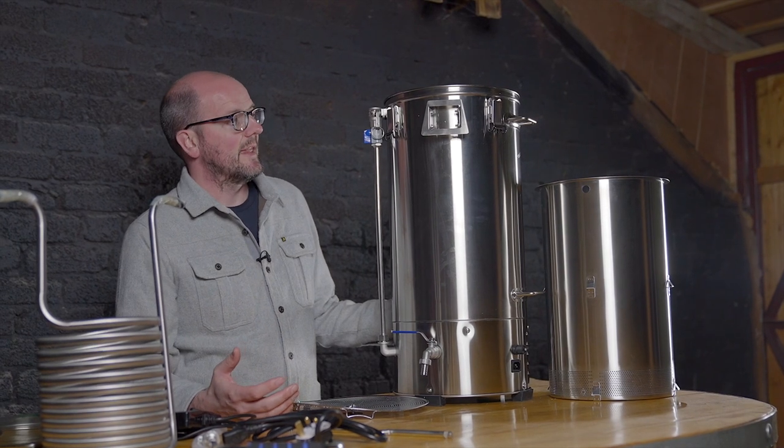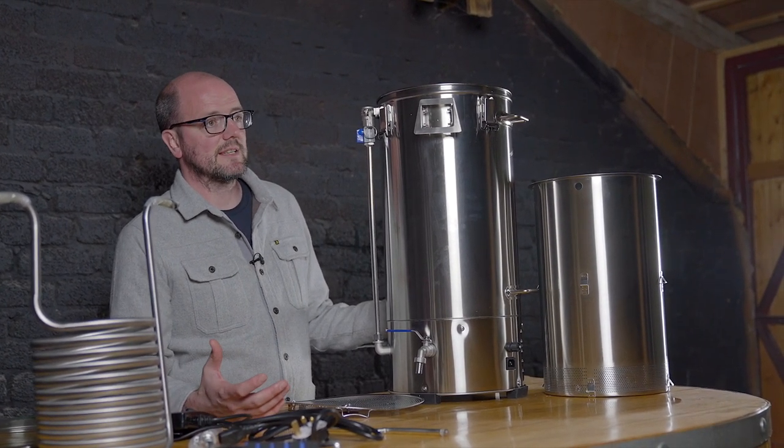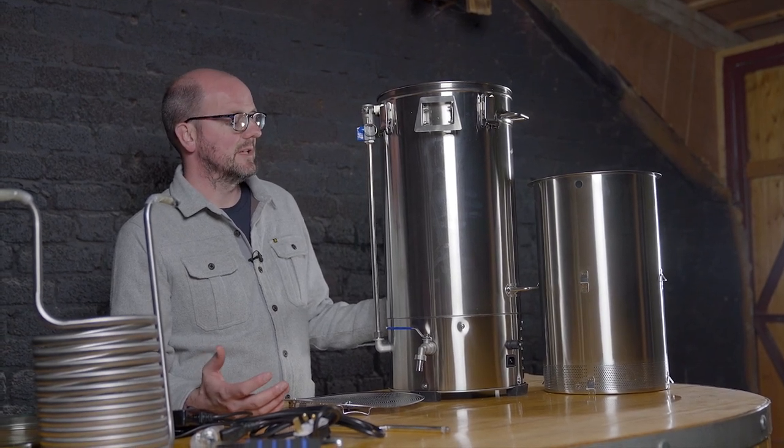It comes as an all-in-one brewing system, similar to the other varieties we sell — the Beacon Brewster, BrewMonk, the Grain Father, and the Spider Brewmeister — so we have a real range and selection of all-in-one brewing systems.